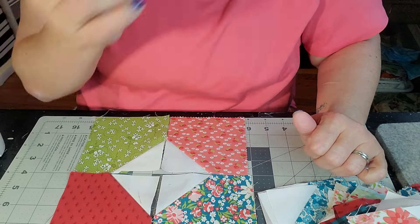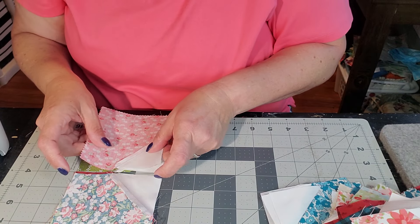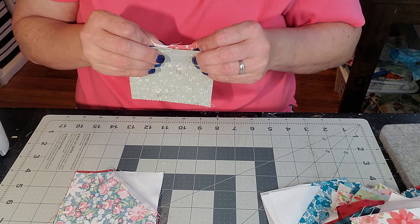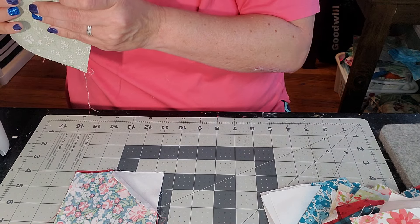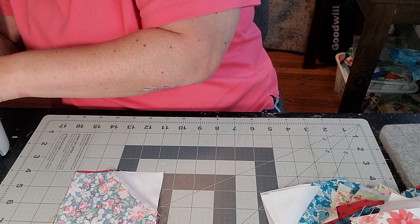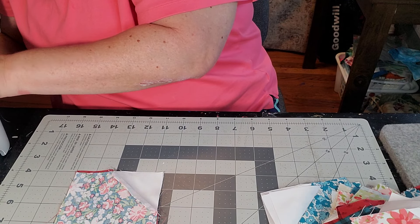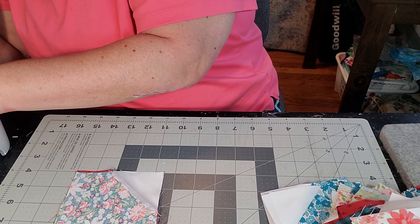I've got a few together — I don't have a ton — because I'm sewing them just one at a time. If you can chain piece and keep it up with what you're doing, great, but I'm a slow sewer. I just lay them out, flip my fabric over, and we're making like a four-patch. I'm trying to line up my edges as best I can. Some of them are better than others — some are perfect, some are wonky.